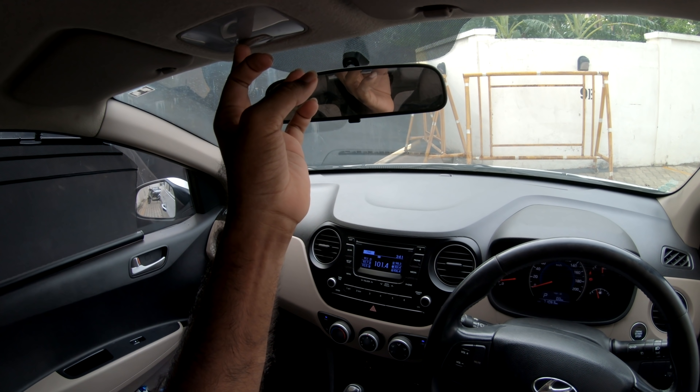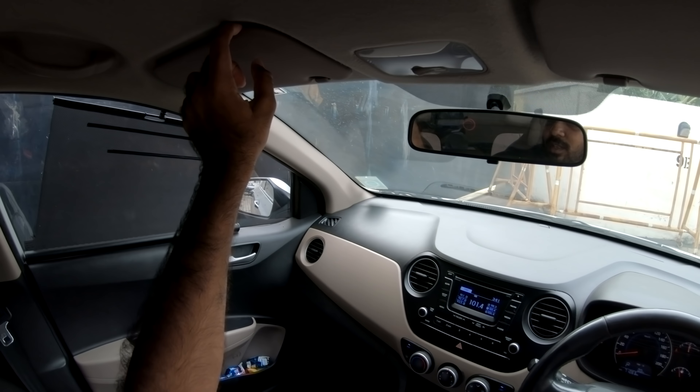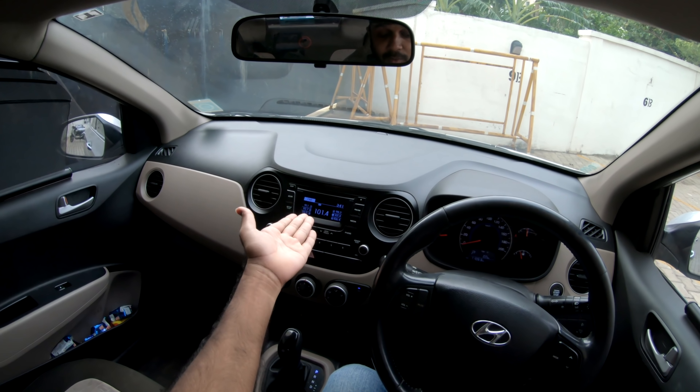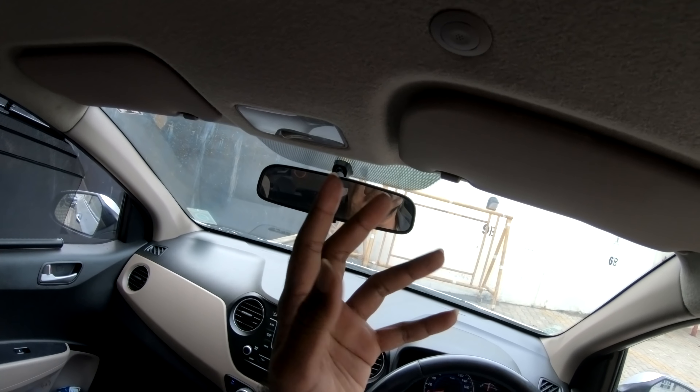Looking at the interior lights, there is a mirror on the side, and there is a space to connect your car with Bluetooth and callers.